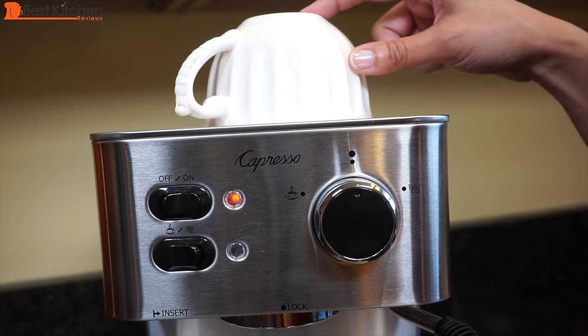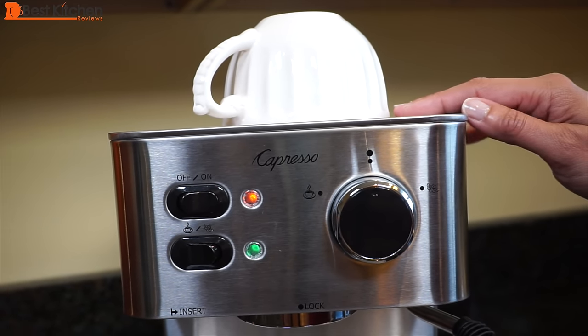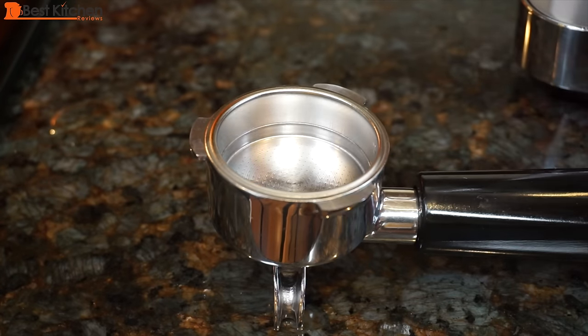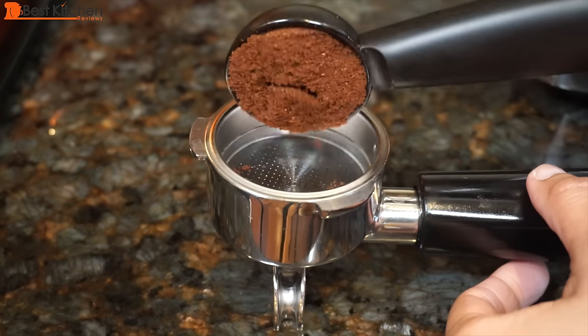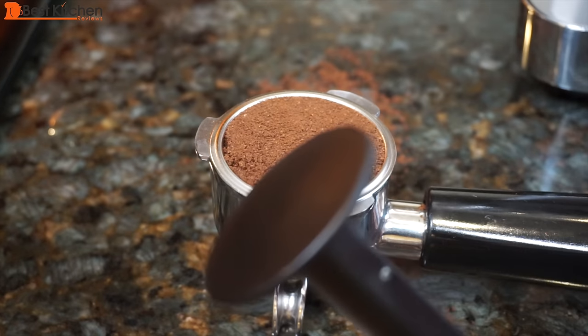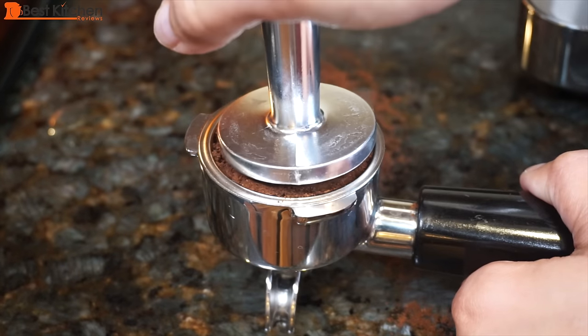It's a good idea to warm your cup before brewing espresso. You can put the cup on top of the machine or pour hot water into the cup and discard. I find that the top of the unit doesn't get hot enough, so I would just rinse the cup out with hot water. Make sure your portafilter and sieve are dry. Fill the sieve with finely ground coffee, level it off with your fingers, and tamp the coffee with either the included plastic tamper or a more heavyweight one.